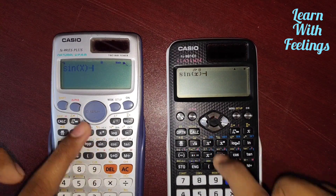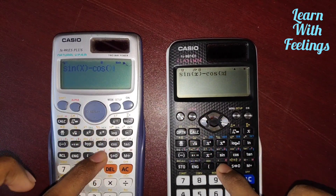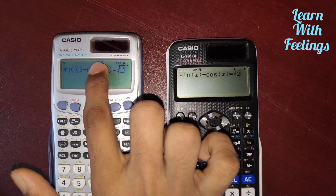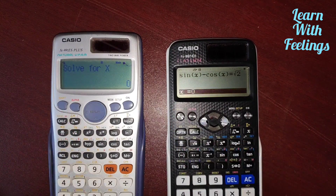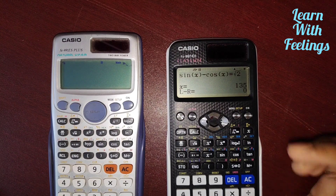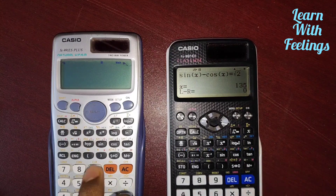Since the angle unit is in degrees, the answer will be in degrees. Using Shift, Solve, and Equal, I have got the answer: 135 degrees. The ES calculator is still calculating.